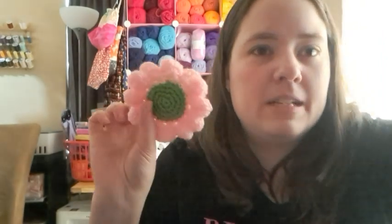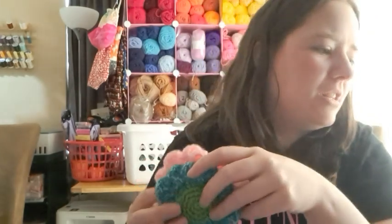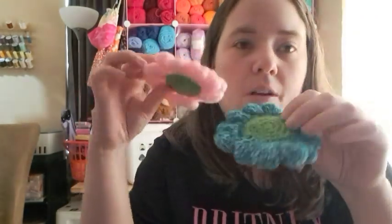Yesterday all I did crafty-wise was I finally wove all those ends I was talking about the other day. All the little flowers — I wove in the ends — and the little bags that I made, I wove in those ends too. I think that's everything I did yesterday, crafty-wise.